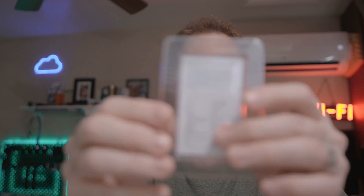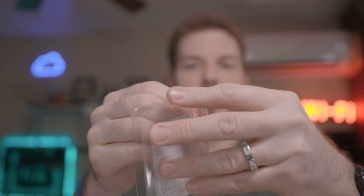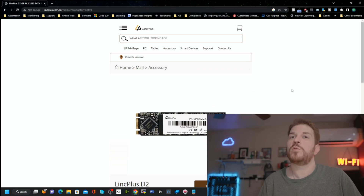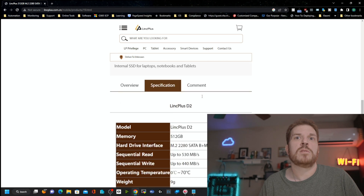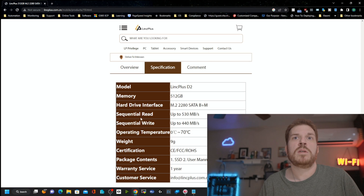Thank you, Link Plus, for sending this. Here is the drive — this just comes apart like so: a little manual and the drive itself. Jumping over to the website here and pulling up this particular drive, you can see it is $89 MSRP. Under the specifications, the sequential read speed is rated at up to 530 megabytes and sequential write of up to 440 megabytes.